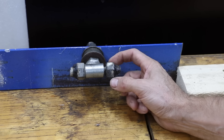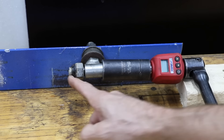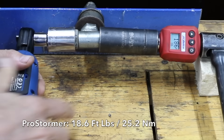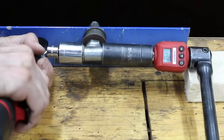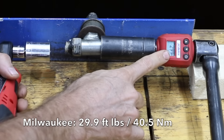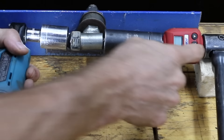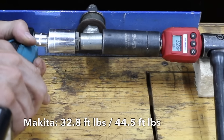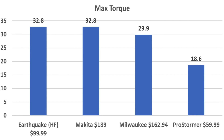Using a test rig with nuts welded in position but bolts that still rotate freely, an electronic torque adapter measured the maximum torque of each brand. The ProStormer achieved 18.6 foot-pounds — not bad for a budget tool. The Earthquake produced 32.8 foot-pounds. The Milwaukee produced 29.9 foot-pounds — not bad considering it's geared for much higher RPM and is a very compact tool. The Makita also achieved 32.8 foot-pounds, tying the Earthquake for the lead. So Makita and Earthquake tied at 32.8, Milwaukee at 29.9, and ProStormer a distant fourth at 18.6.